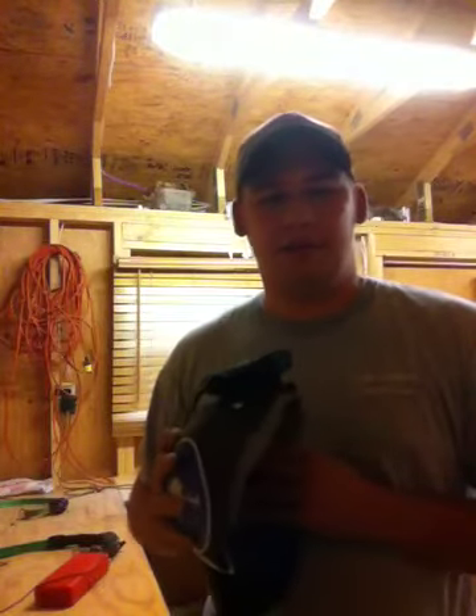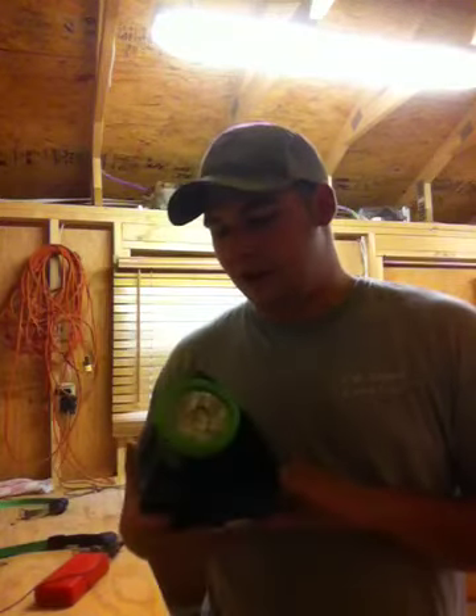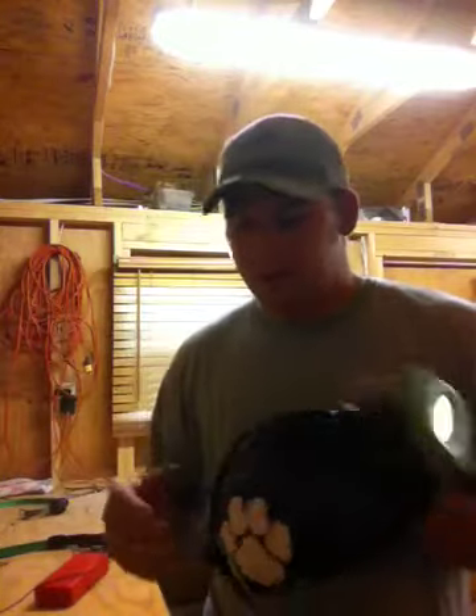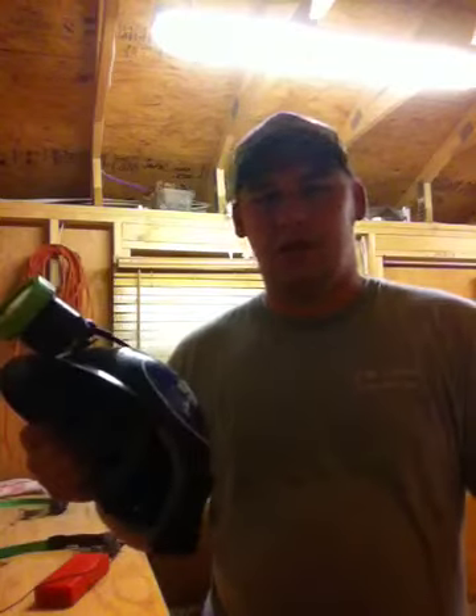The only ones I think come close are maybe the K lights or the Bright Eyes lights. I've hunted with people who've worn those before, but to me they're not put together as well as these lights. They usually have a big box on the back or something like that, and they may have come out with something new by now. But in my opinion, this is one of the best — Laser Torch. Check them out. Thank you.